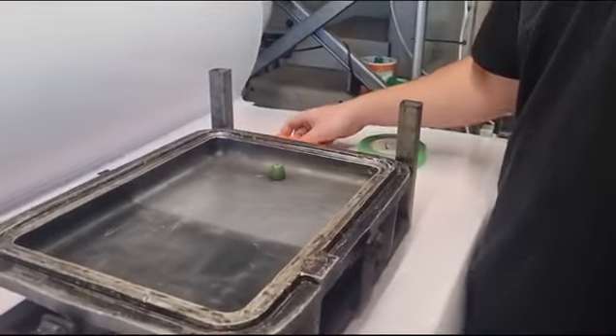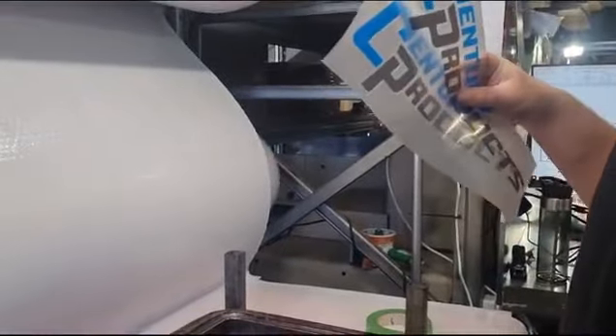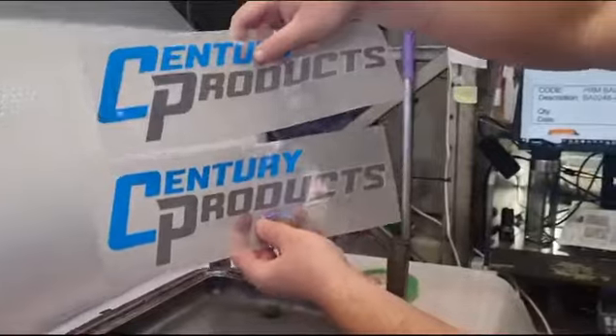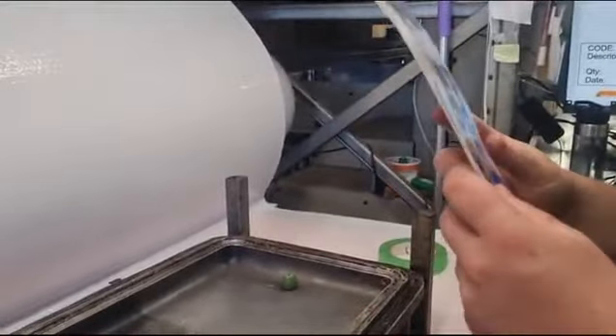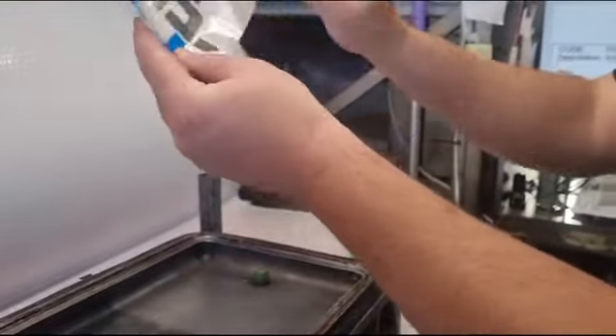We're going to show you how to apply the in mold one. I'll do a separate video for the post mold later. I've got two different in mold graphics and we're going to show you two different techniques — you can pick your preference, whatever works better for you guys. We'll start with our recommended way.